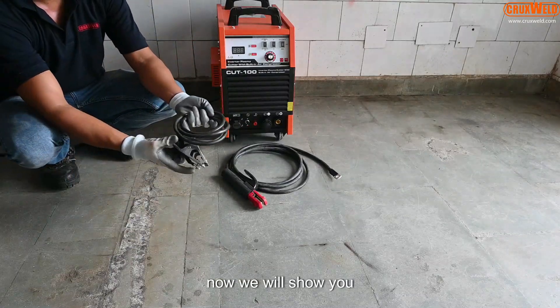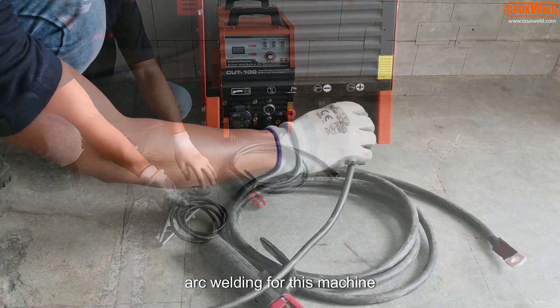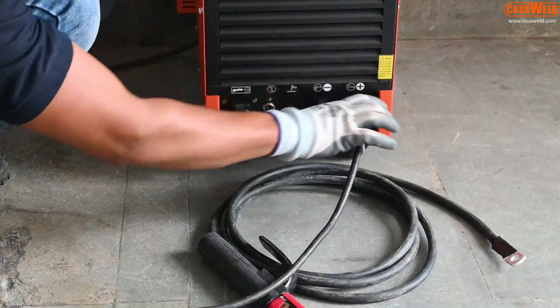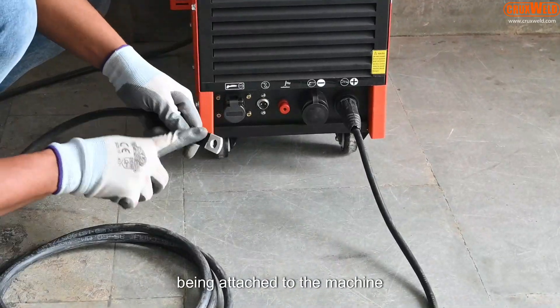Now we will show you the arc welding through this machine. The arc holder and the earthing clamp are being attached to the machine.